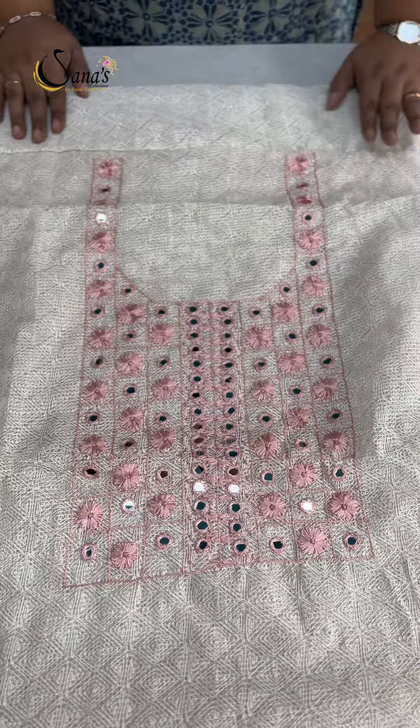This is a pattern in off-white silky Cotta Teppchi fabric with all-over Teppchi embroidery.